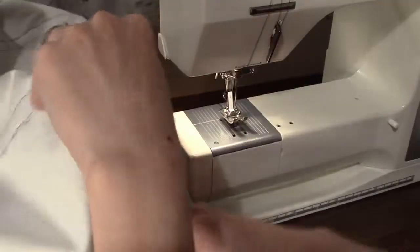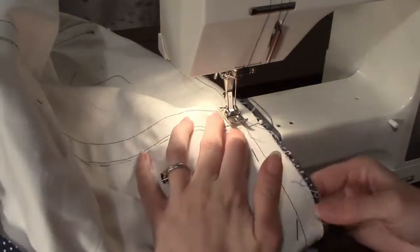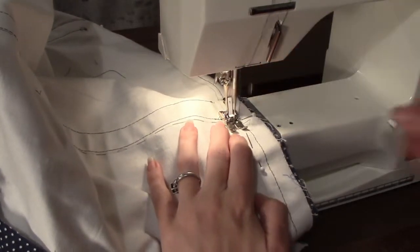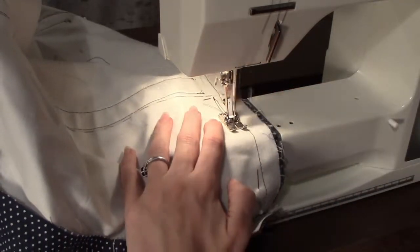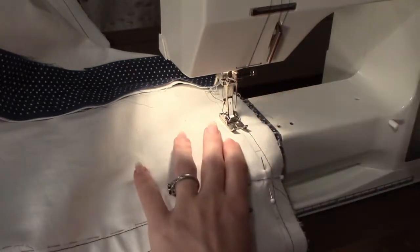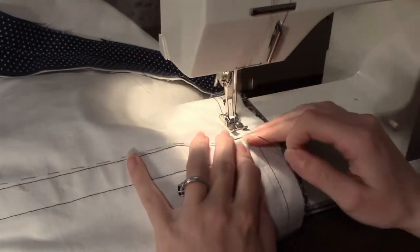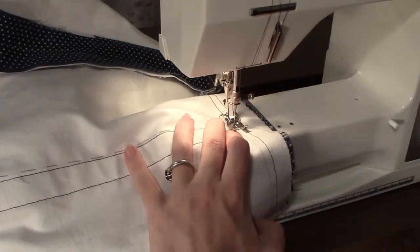Set the sewing machine to a stitch length of 3 and a stitch width of 0. Begin sewing at the first vertical pin, being sure to back stitch at the beginning before continuing to sew along that line until you reach the second vertical pin. Stitch up to the second vertical pin, back stitch, lift your needle, and remove the work.